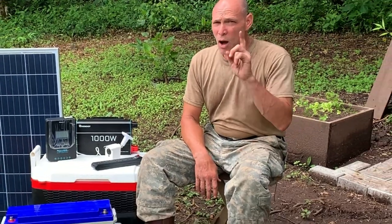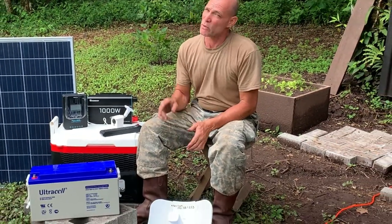Welcome back to the off-grid homestead. We've got an interesting project for you today, and I also have a cultural side note — but before we talk about that, let's get into the project.